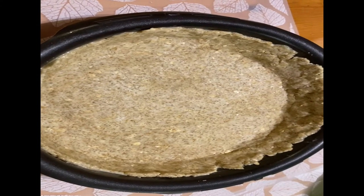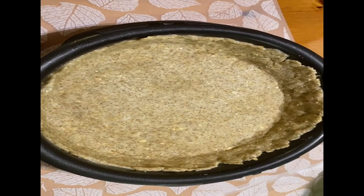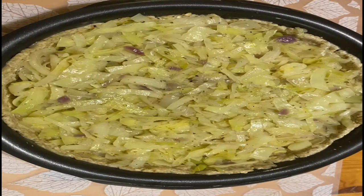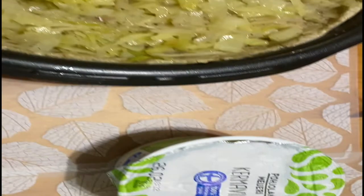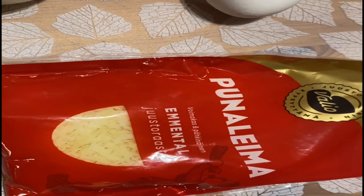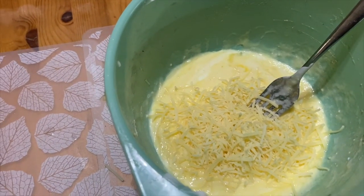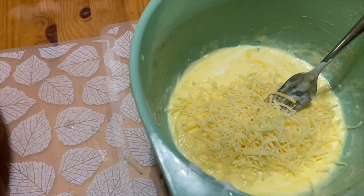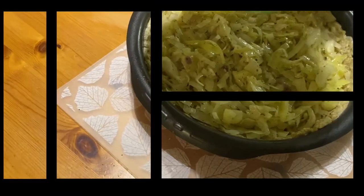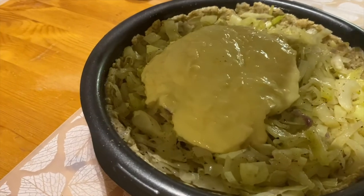The mixture is ready and now we've switched off the stove. You can see the dough base has been spread in the baking pan. We now put the cabbage mixture on top. Then we prepare a topping of sour cream, two eggs, and grated cheese — the kind you use on pizza. We mix the sour cream, grated cheese, and two eggs together, then pour it on top.